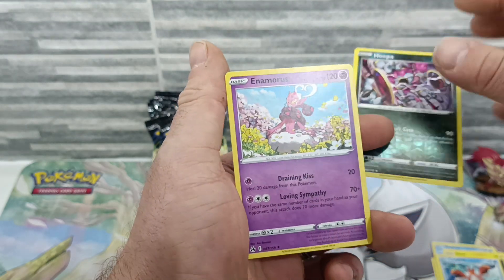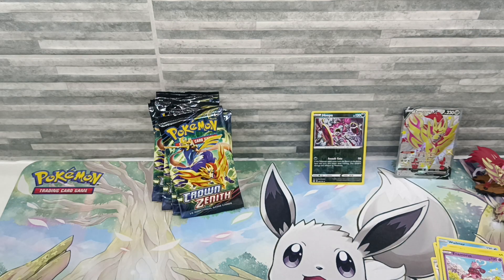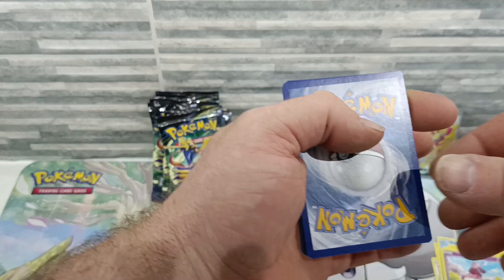That's not a bad start — a Hoopa reverse holo. It's okay. I'd recommend you just start off a little bit and see what you get, feel out the waters on the pull rates for the set.